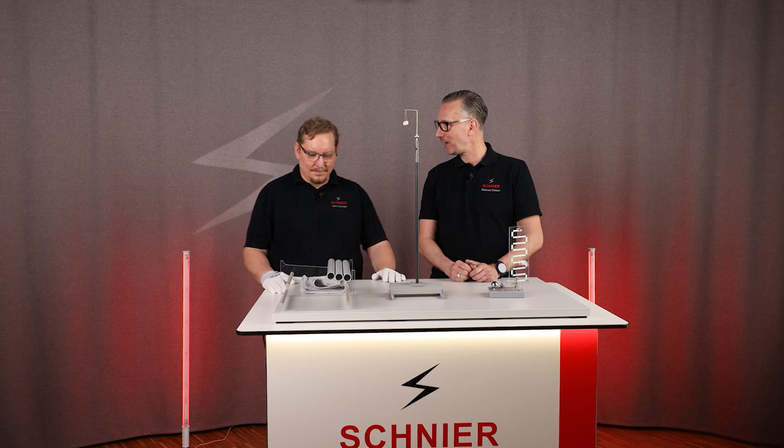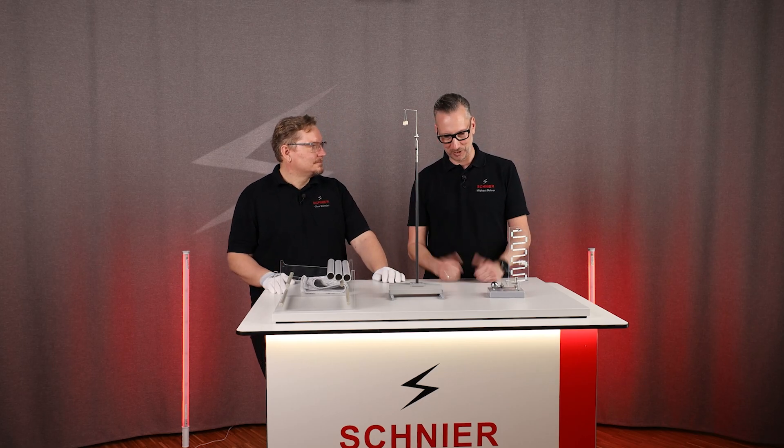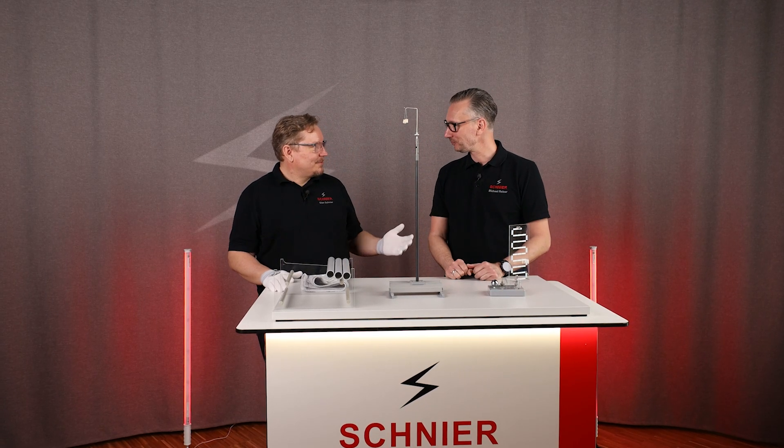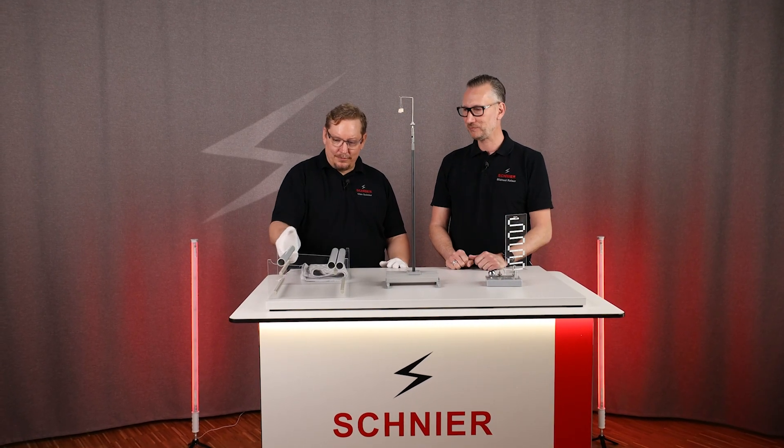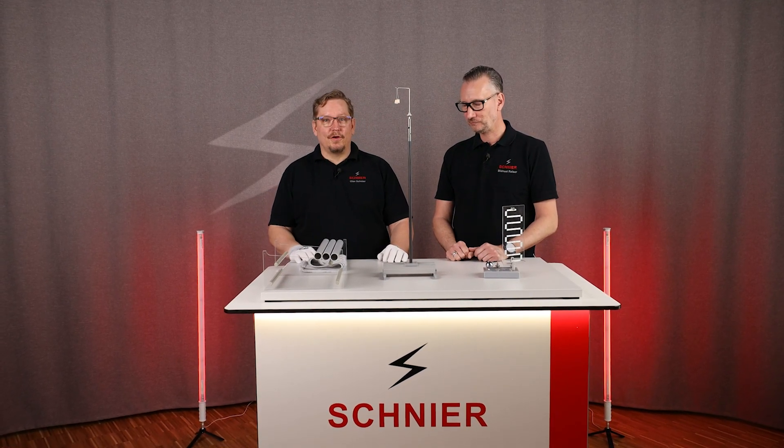Next to me is Olav, he has prepared something again — I don't know what it is. In the last video we said we'd explain what the inclined plane and the plastic tubes are all about. By the way, if you missed the first episode, we link it up here.